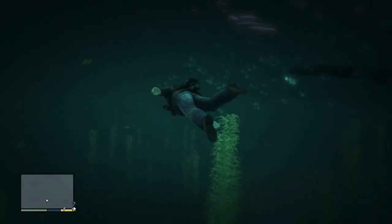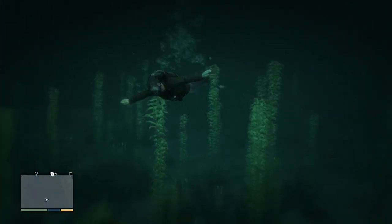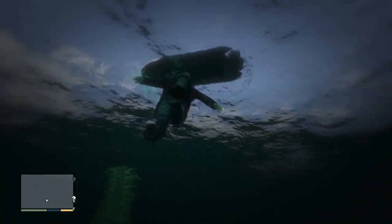You're now free to swim around. There's no oxygen meter or anything like that, so you can just swim around for as long as you want. Great to take the boat out, go and find some wrecks, and generally swim around.